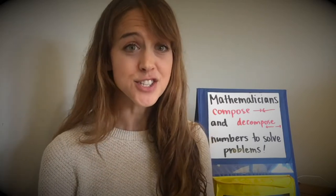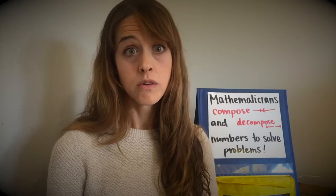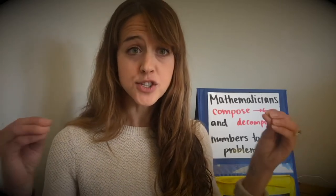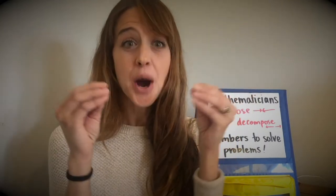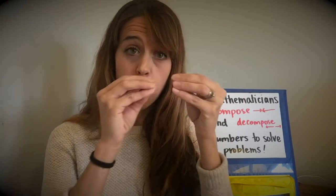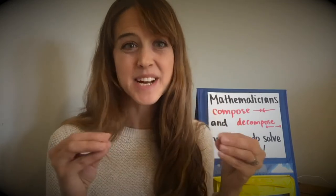Today I'm going to teach you that mathematicians compose and decompose numbers to solve problems. Those were some big words. Let's talk about those words first. Compose means to put together. Take your fingers, push them together and say compose. Compose. Let's try it with decompose. Decompose means you take a number and you pull it apart into smaller numbers. So we take our fingers and pull them apart while we say decompose. Try it. Decompose.